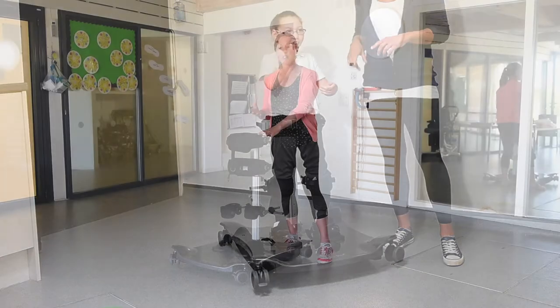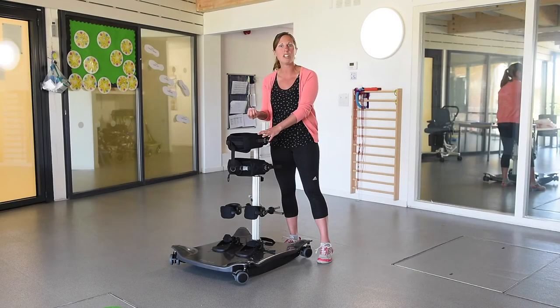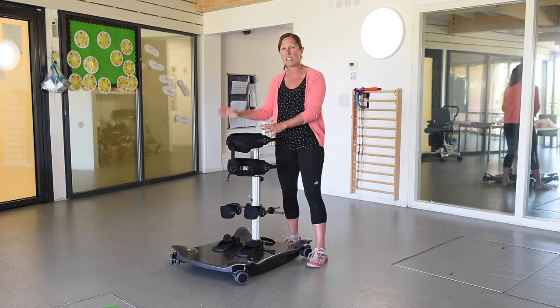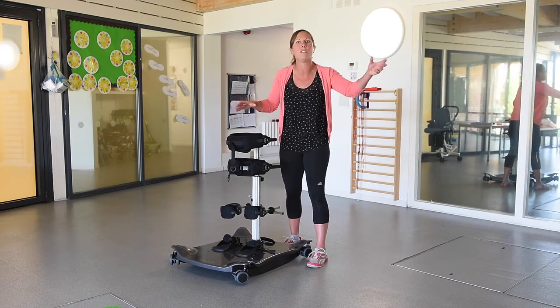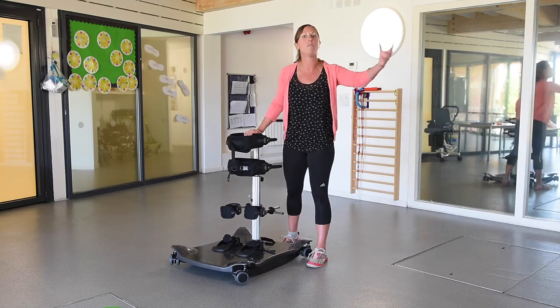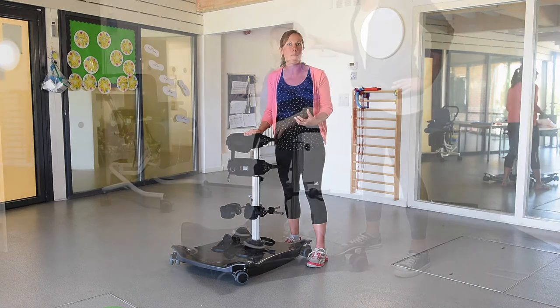As they become more confident and start to gain a midline position, we then start to challenge them a little bit more and get reaching outside their base of support. We get that at a nice level that's easy for reaching for them. So we're challenging them with that balance with the rocker, getting them to move outside their base of support and come back to centre.